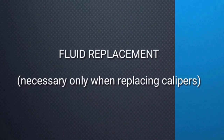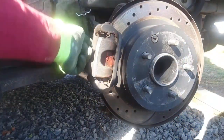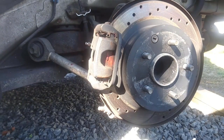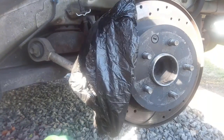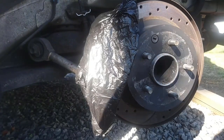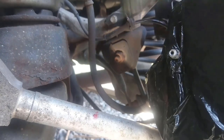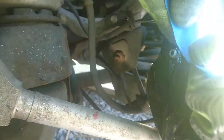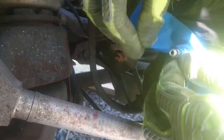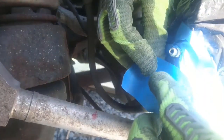Fluid replacement is necessary only when you are replacing the calipers. If you have painted calipers, this is a crucial step to protect the paint. You just need a couple of plastic bags and some duct tape — place the plastic bag on top of the caliper, punch a hole, and tape around the bleeder holes. This is the easiest, fastest, and cheapest way to protect the paint on your calipers and the bare metal surrounding them. I'm not worried about the paint on these calipers since I will be painting them in the near future.